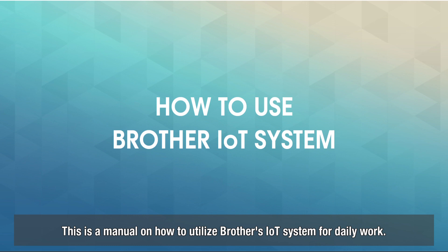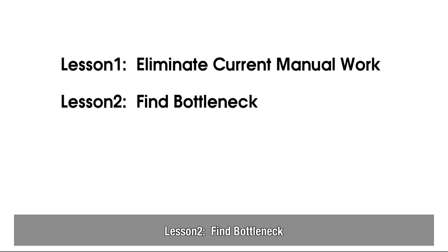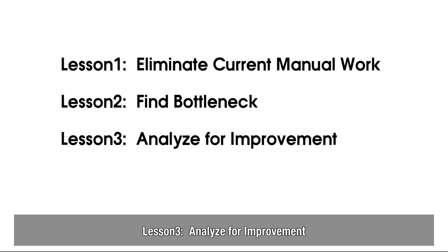This is a manual on how to utilize Brother's IoT system for daily work. We have three lessons: Lesson 1, Eliminate Current Manual Work. Lesson 2, Find Bottleneck. Lesson 3, Analyze for Improvement.